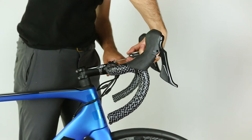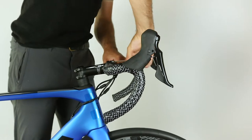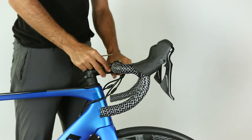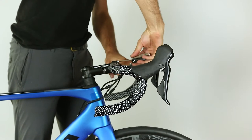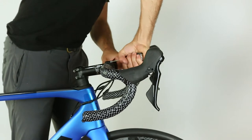Now that the front wheel is installed and the tires are pumped up, it's a good time to check the angle of your handlebars and the lever hoods. This neutral position is a really good starting point. Your wrist will keep a natural bend when your hands are resting on the hoods.